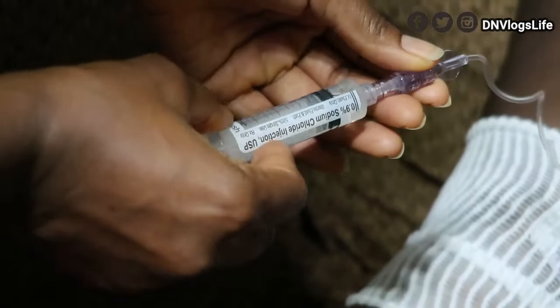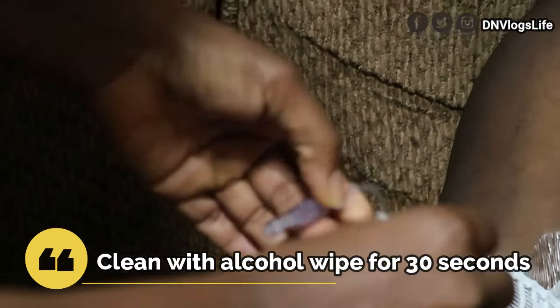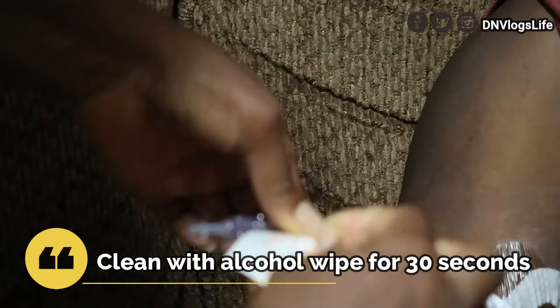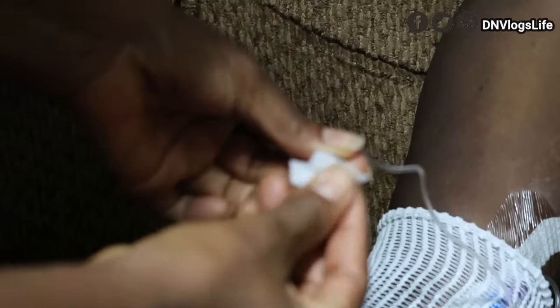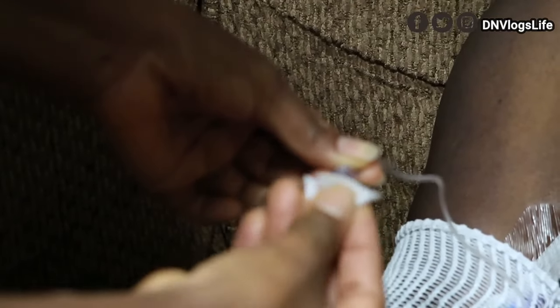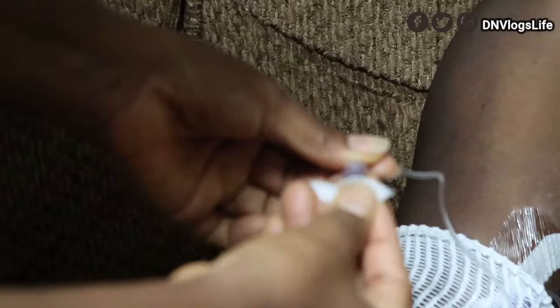We're done. You're going to unravel like this and get another wipe. If you notice, I'm not touching the tip, and then you're going to wipe — counting 1 through 30 seconds.